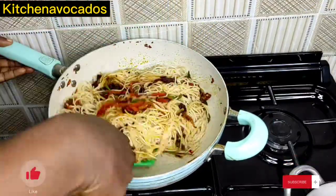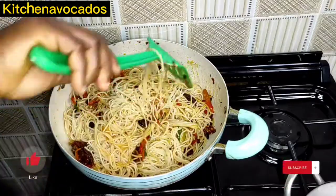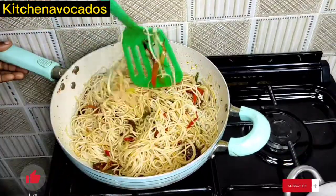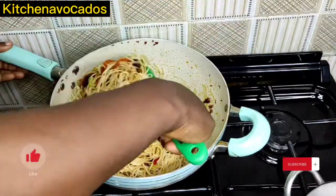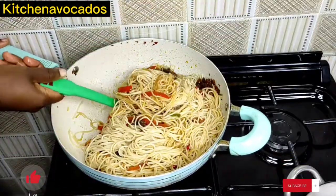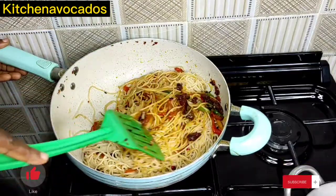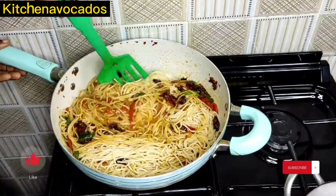I had to switch spoons to a more comfortable plastic one that is a bit easier to move around. So I'll just keep stirring and stirring until the pasta is well combined with the sauce — that's what I'll be doing now.